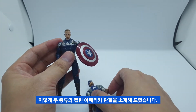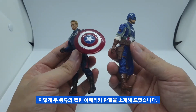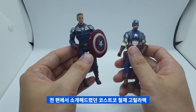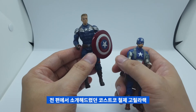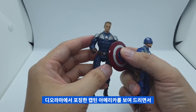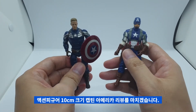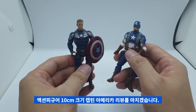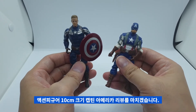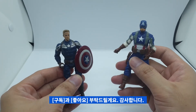이렇게 두 가지 캡틴 아메리카의 관절 모습을 소개해드렸고요. 이전 편에 소개해드렸던 코스트코 고릴라렉 디오라마에서 포징을 한 캡틴 아메리카를 보여드리면서 액션 피규어 10cm 크기의 캡틴 아메리카 소개를 마치도록 하겠습니다. 구독과 좋아요 부탁드릴게요.